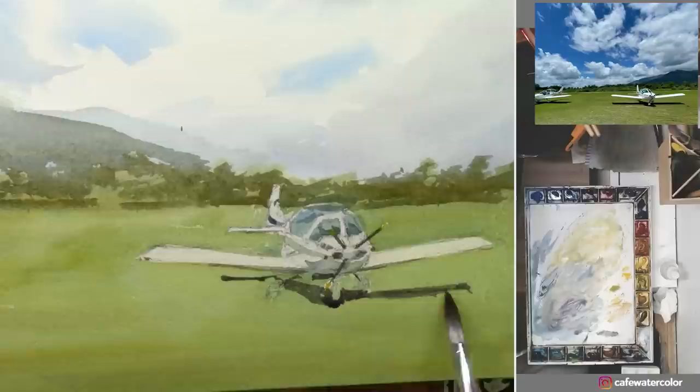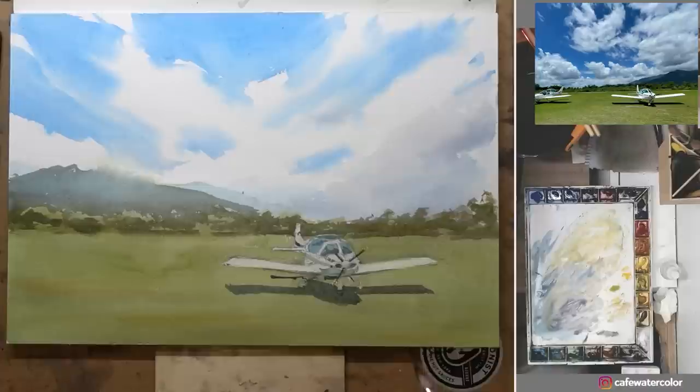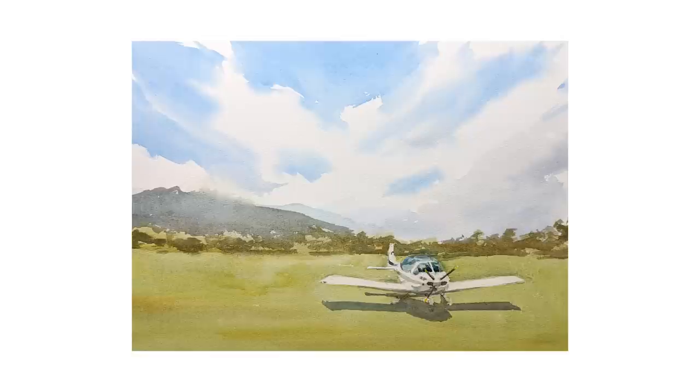The airplane sits on the grass field and casts a shadow in the midday light. And here's the finished painting for this one.